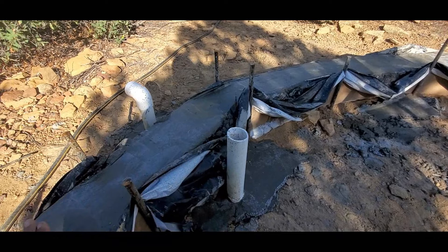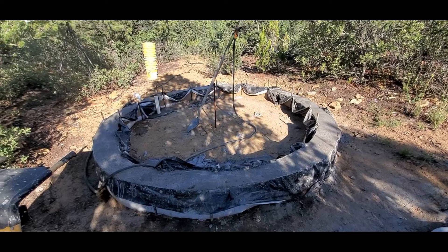This will inflate it. And once the air form is inflated, we can then begin spraying. I'll mix up another batch of sand and cement and using a stucco sprayer with an air compressor, we're going to spray it onto the dome air form.